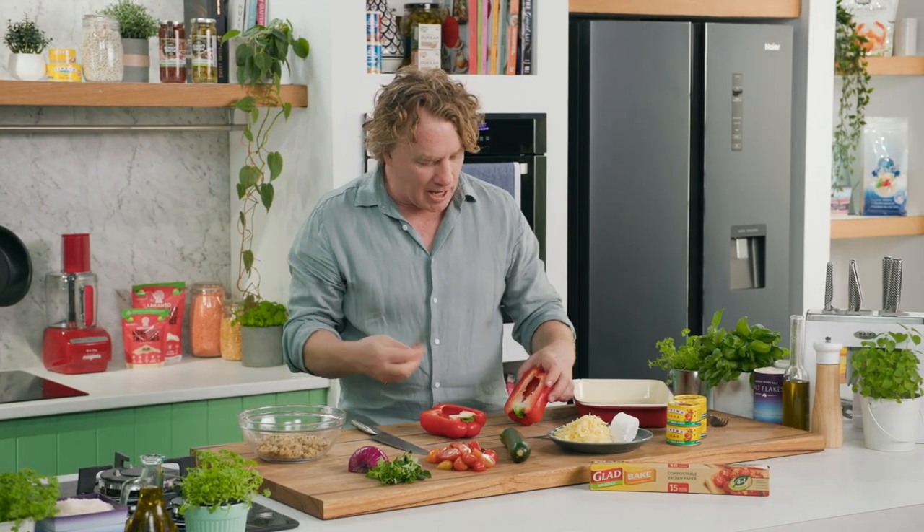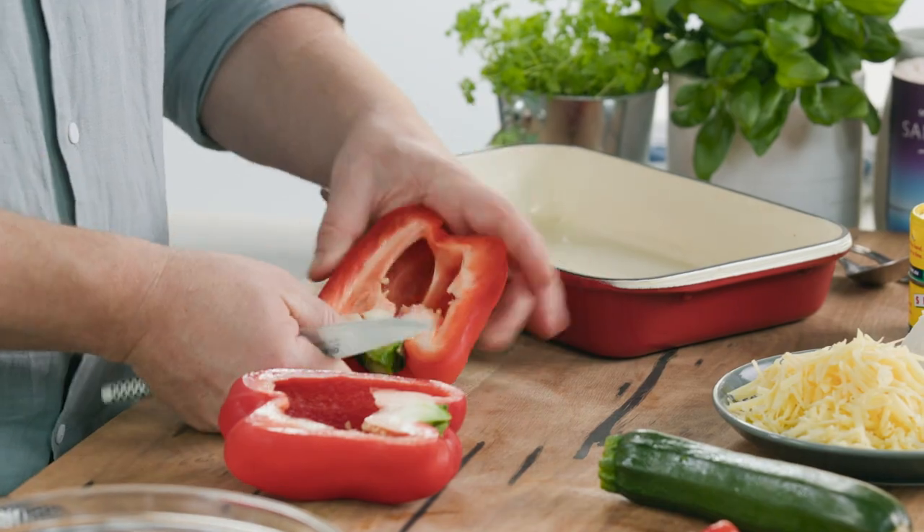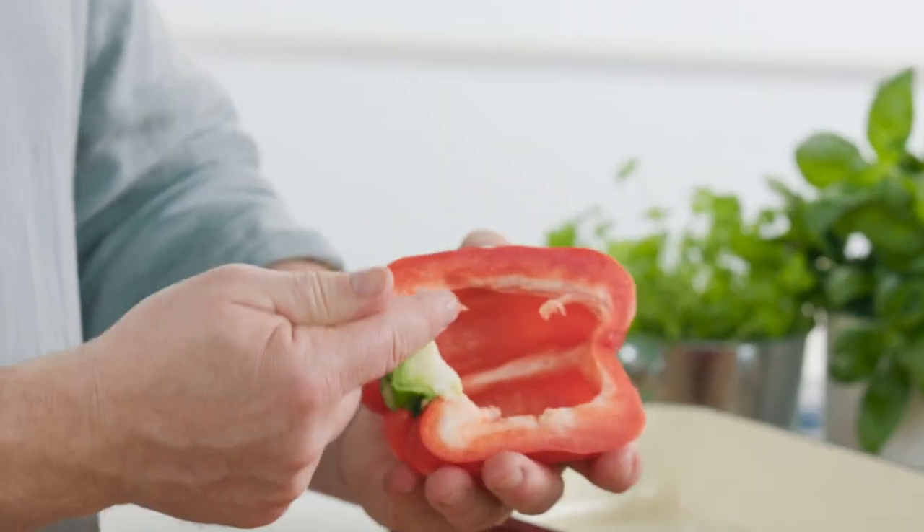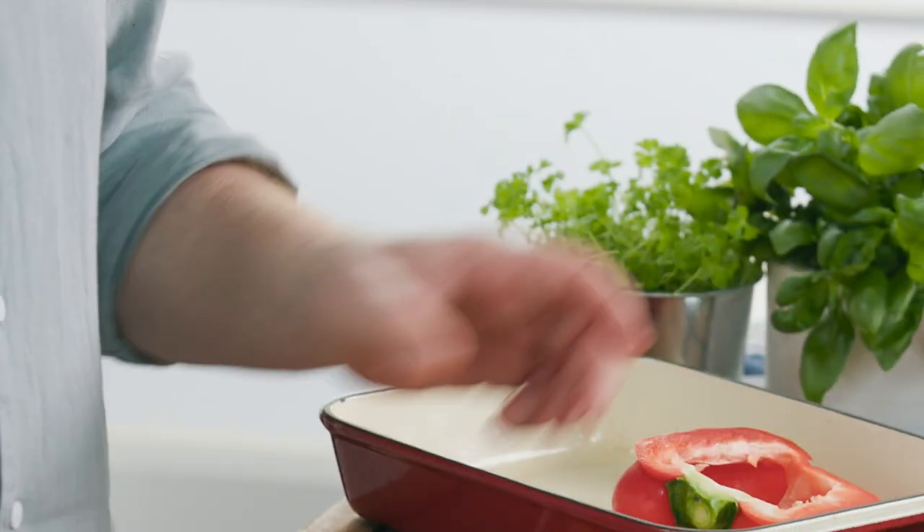The trick I like to start with is to take the seeds out and that little bit of membrane on the side there. You can leave it in if you want, but believe me, it's a lot better when you take it out. Once you've got it like that, I'll leave that green part in there because that'll help to hold it together.